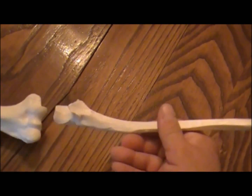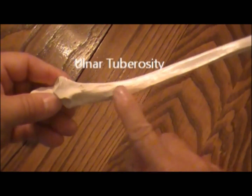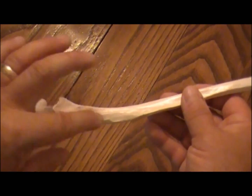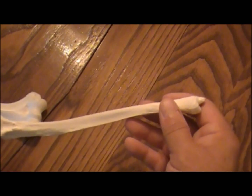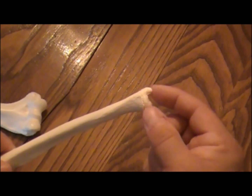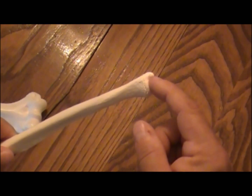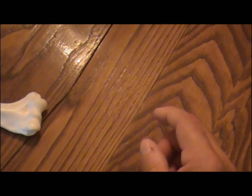Also on the ulna, you have an ulnar tuberosity — this is where another part of the bicep muscle attaches to assist in flexing your arm. Just like on the radius, you have a bump on the outside called the styloid process. Both are called styloid processes, whether on the ulna or on the radius. On your wrist, the big bump on the outside, same side as your little finger, is that styloid process.